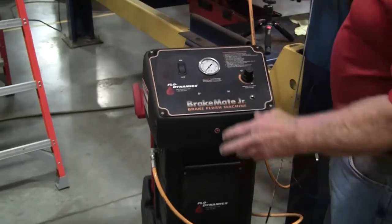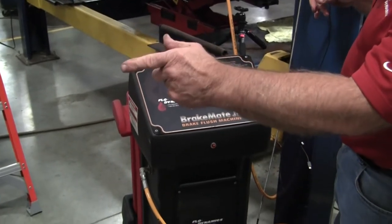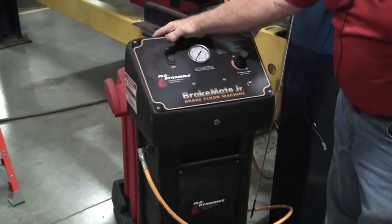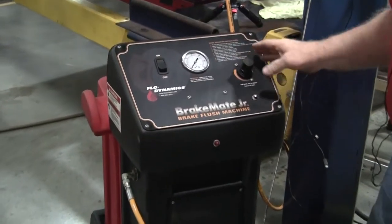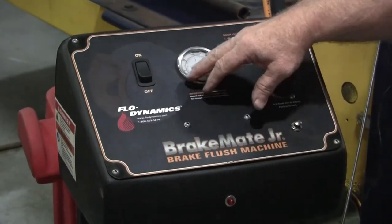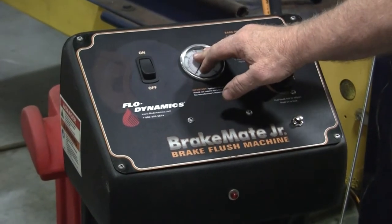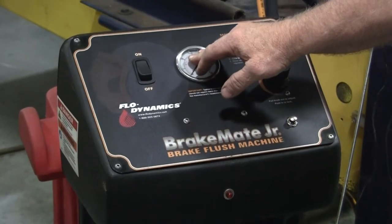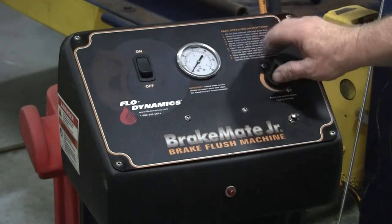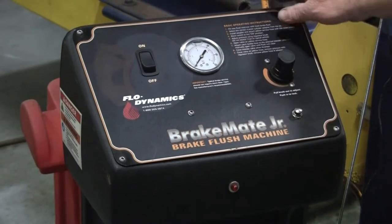So hook to 12 volt — you can operate off the battery off the vehicle, but since I've already got this up in the air, I have a secondary 12-volt battery over here. I always suggest moving the regulator back down to zero when done. If you're doing a hybrid and you've got 45 to 50 psi on here, then hook up to a normal vehicle with that much pressure, you can blow the seals out of the master cylinder. Please keep that in mind. I always roll the regulator down to zero whenever I finish a brake service.